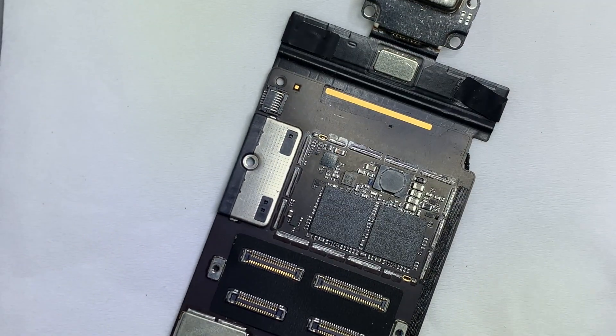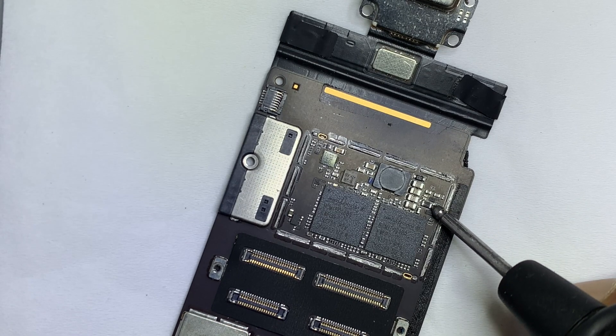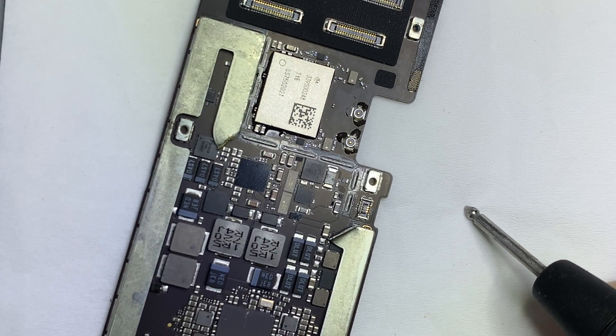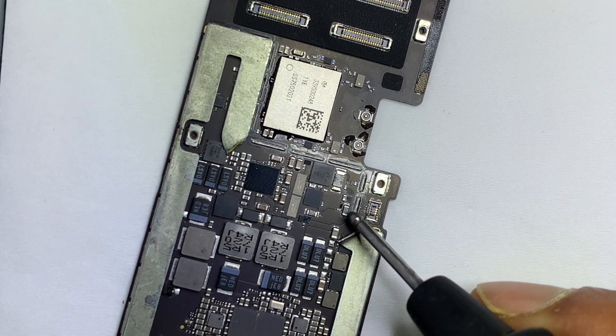Let's find out the track. From the charging connector, the voltage passes through the coil to the charging control IC and then to the power IC.